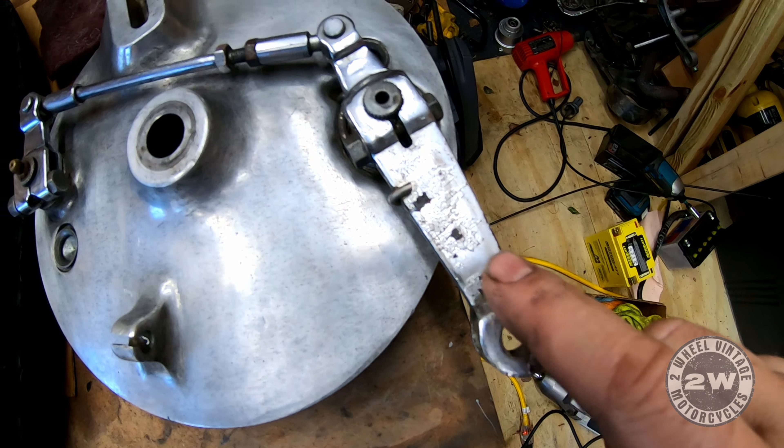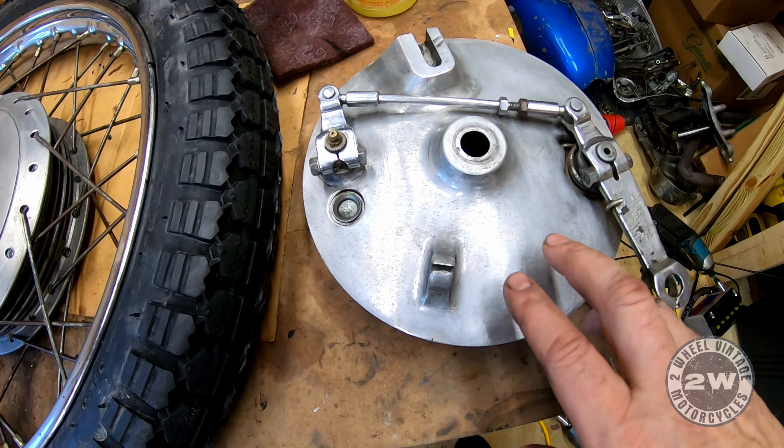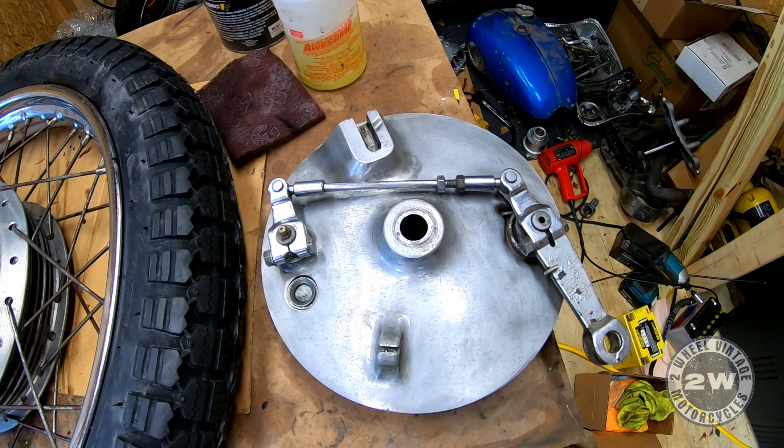It came out pretty good. There's definitely a lot of pitting on this arm but the rest of the metal looks good. I still haven't polished it, I just cleaned it. I'll do that and then I should be done with the front wheel.